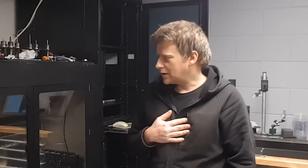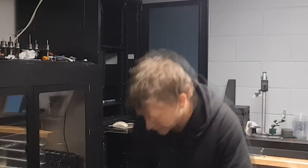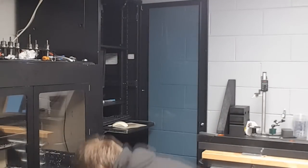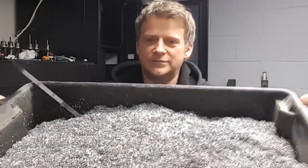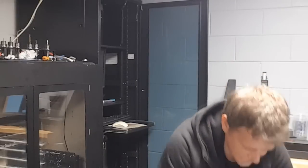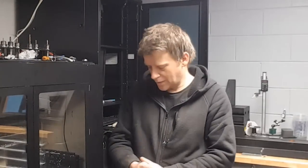Hey guys, it's me Fox. I promised you a review video of my spindle and it has been over a year. To prove that I know something about it, I have that bucket of chips. Those are 55-liter buckets and I went through around 15 of them — quite a lot of chips. What can I say so far? I freaking love it, and if I kill this one I'm gonna get exactly the same one.